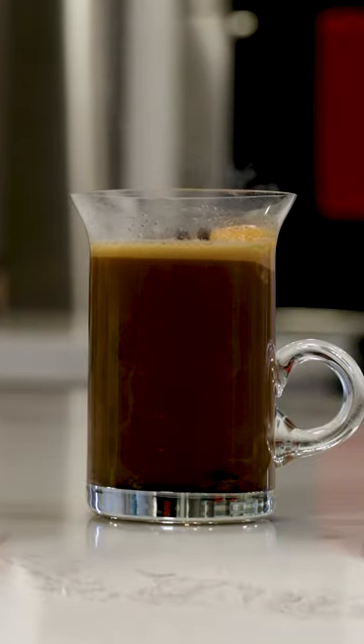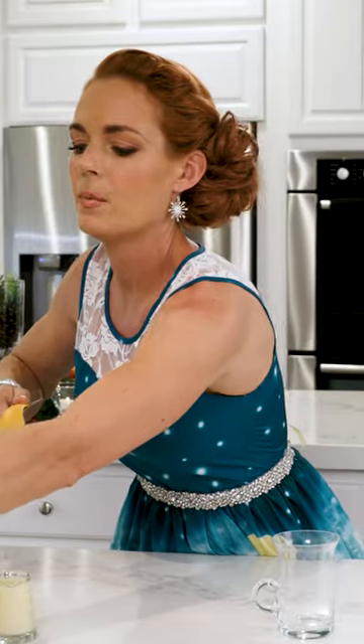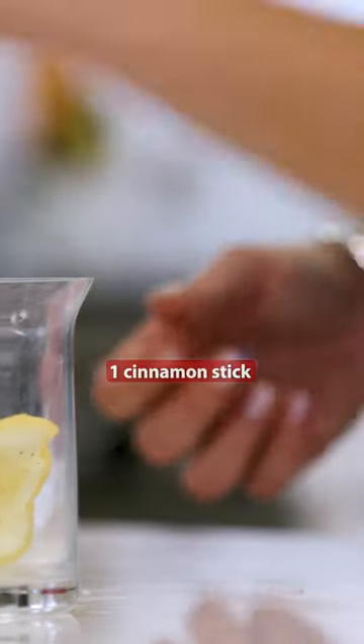This cocktail is called Bulletproof Tiger, and here's how we are going to make it. We're gonna grab an orange, and then we're gonna need six cloves. Not five, not seven, six. Next up, a cinnamon stick.